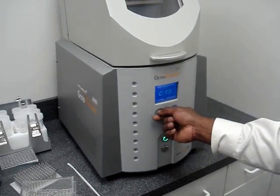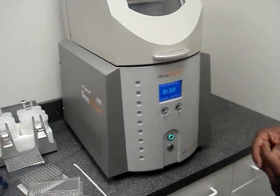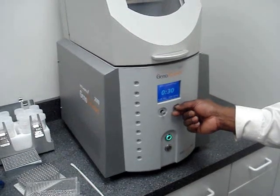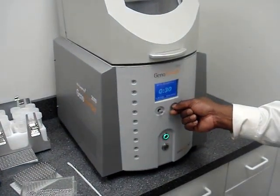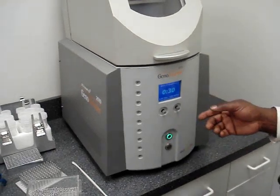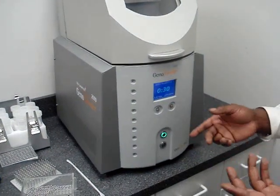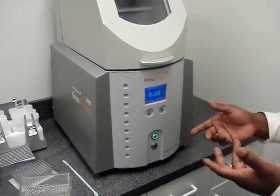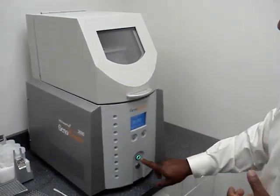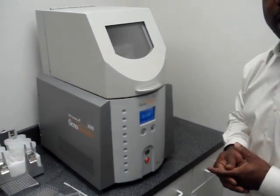This first exercise we're going to do is only going to last 30 seconds at 1,350 strokes per minute. That is easily adjusted as well with just turning the knob. Once you've had your parameters set into the Geno Grinder, you just push the button to lock everything in so that any user that comes in can put their samples in and push the button and start to go.